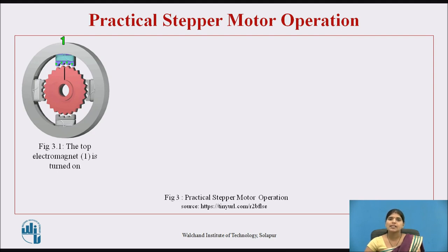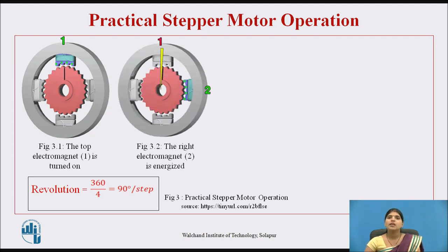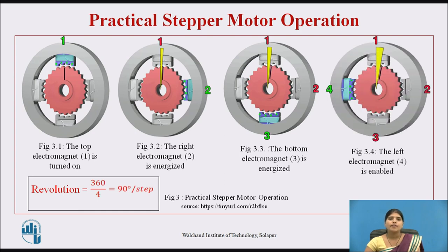We know that a full circle is 360 degrees. Consider a motor with four poles — the step angle is calculated as 360 divided by 4, which equals 90 degrees per step. So the motor rotates 90 degrees per step. In figure two, the right electromagnet is energized. Then in the next figure, the bottom electromagnet is energized. And finally, the left electromagnet is enabled. In this way, when the next electromagnet is turned on, the first is turned off, and the motor rotates again and again in steps.